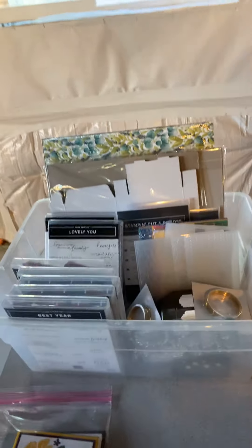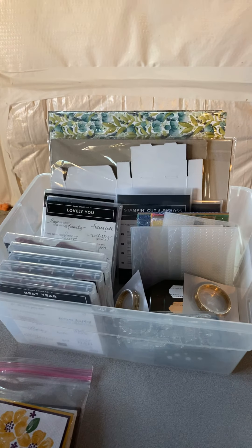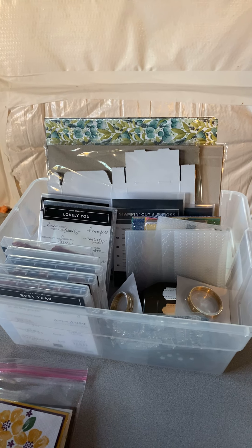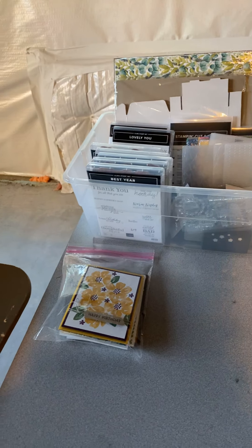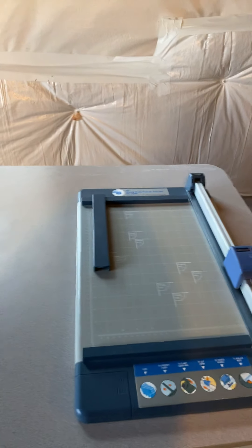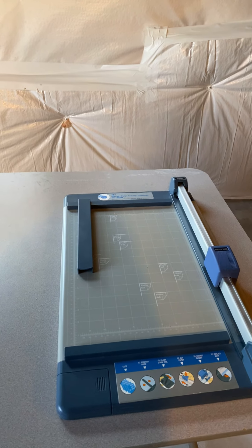Moving around here — I always like to have the box with all my really current stuff, the new stuff out, so when I'm playing with just that stuff I have it right at my fingertips, along with any cards I've been making with the new stuff. And then my big Carl Cutter so I can cut lots of multiple sheets.